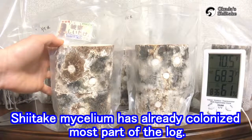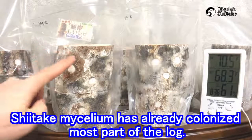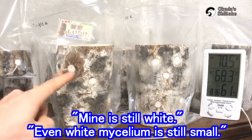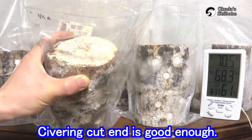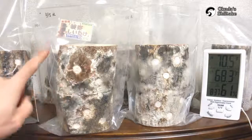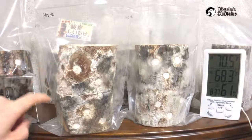Shiitake mycelium in this stage has almost colonized the log, except its core. Some of you may think yours is still white, not brown, and even the white mycelium is still small. Don't worry about it. It's good enough if the cut end is covered by white mycelium — that means mycelium has almost colonized the log. The difference in color doesn't really matter.